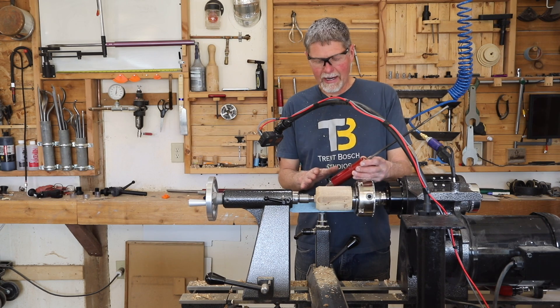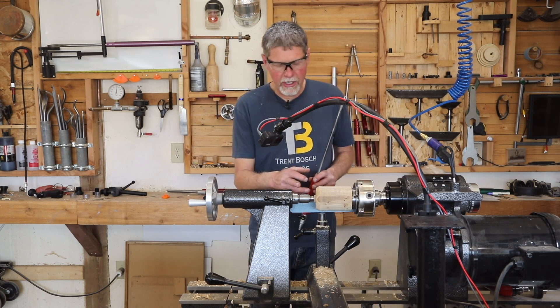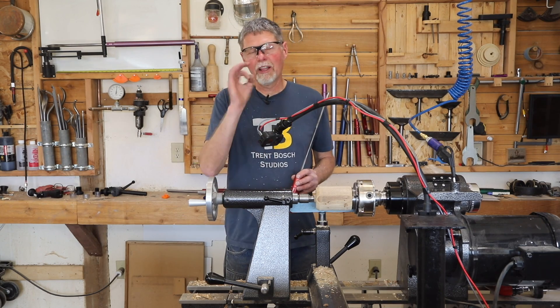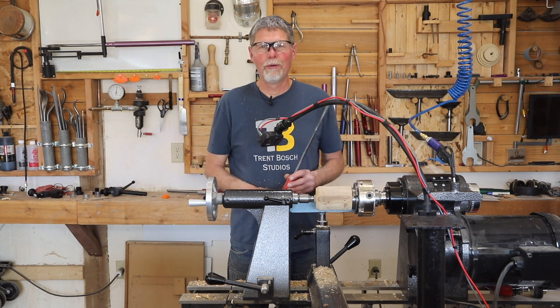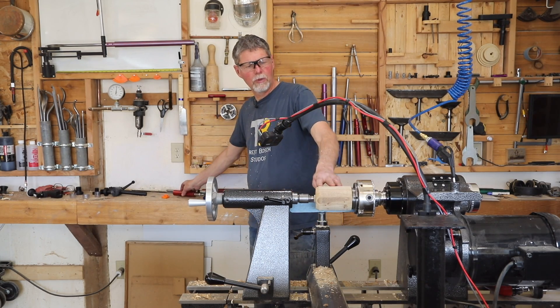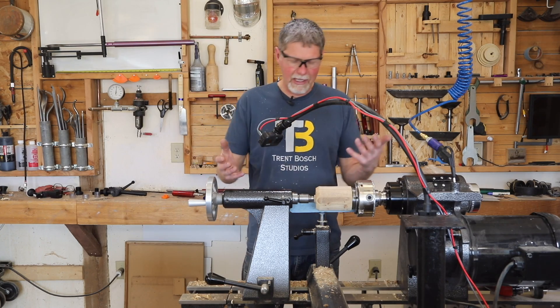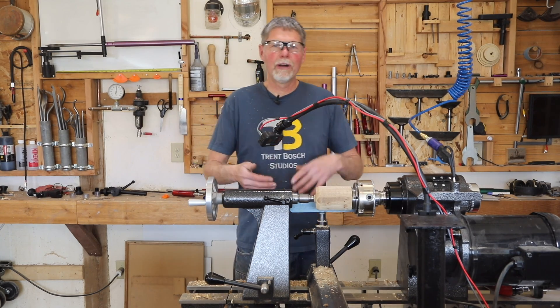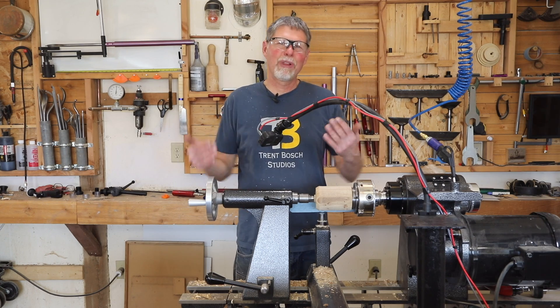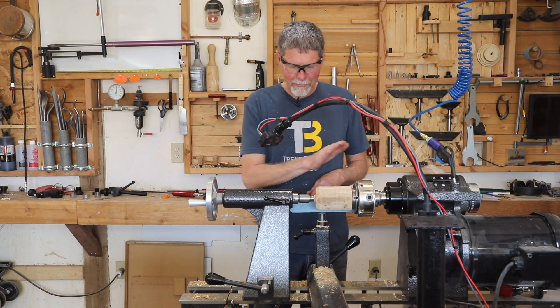The first thing I want to do when planning on using the gun drill is to develop a little starter hole. I've just mocked up a piece here — just a cylinder. It could be a lamp, a hollow form, a bowl, or whatever you're planning on drilling this hole through.